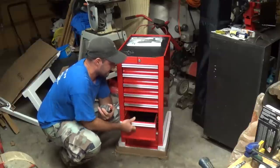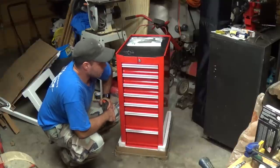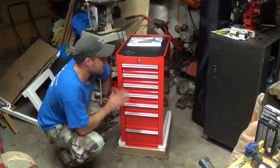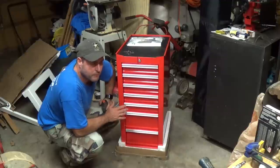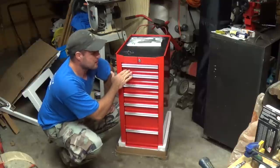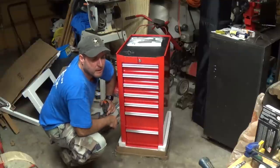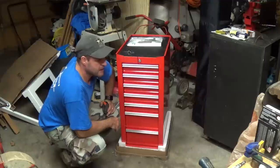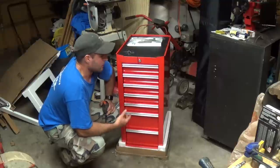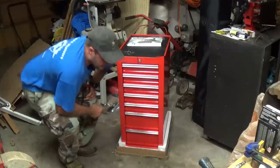Once you get tools in there it will probably make it a lot easier to close. One thing I noticed on my 44-inch is that sometimes when a drawer is slightly out, when you go to lock it you have to go through and make sure all the drawers are pushed in all the way. Is it a pain? Maybe — it probably takes me a full three or four seconds. But at least you make sure your tools are secure.